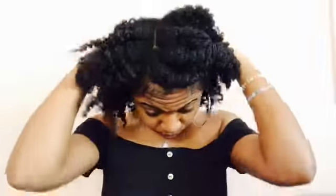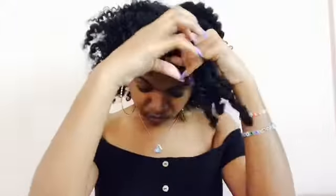Let's talk about the scrunchies. I put scrunchies on my hair while I sleep because I'm a wild sleeper — that way my hair stays in place and won't be all out of whack. Because if I don't use scrunchies, my twists end up all over my head and the style gets ruined, and I didn't want that to happen.